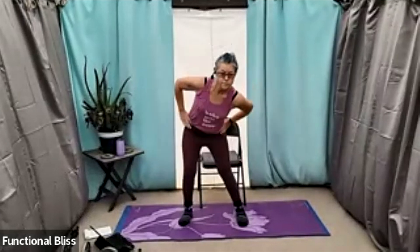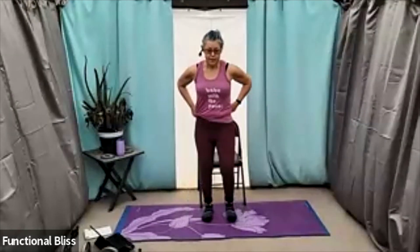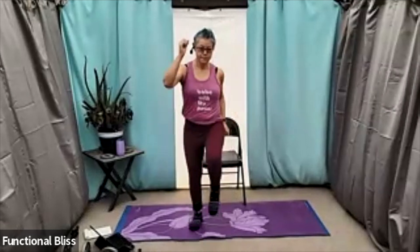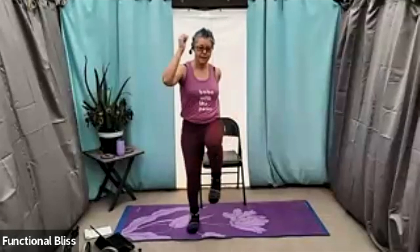And then go the other way. Then high knee march, swinging the arms, still keeping the whole body active. Getting the blood pumping a little. Couple more here. And then finishing off with wrists and fingers, wiggle the toes, pedal out the ankles a little. Make sure everything's nice and ready. And here we go.